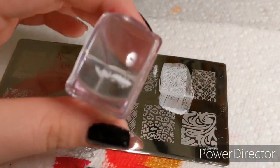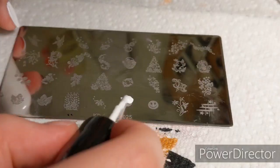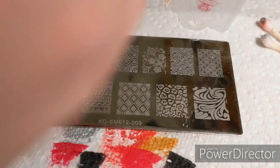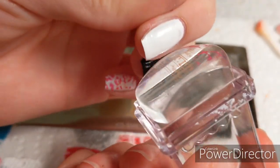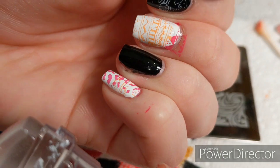I got so excited for the white normal polish because it's a lot more pigmented than the stamping polish, but it would not transfer onto the stamper — I think it dried too fast. I gave up on that completely. Then I tried something more advanced: a gradient using pink and orange. It kind of transferred the first time and I put it over the white nail, but I was kind of giving up at this point.